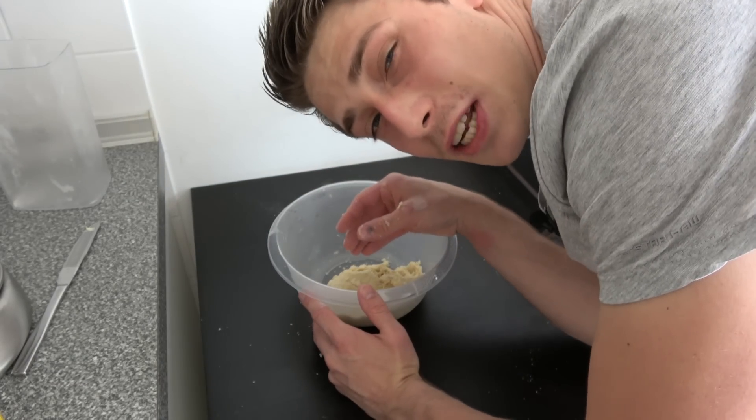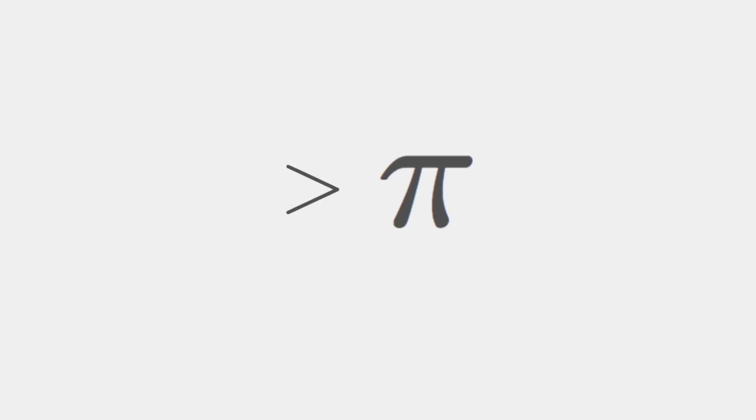Good morning fellow mathematicians. Welcome back. As you might notice I'm not in my university — I'm actually in my kitchen. We are going to bake a nice plum cake today.